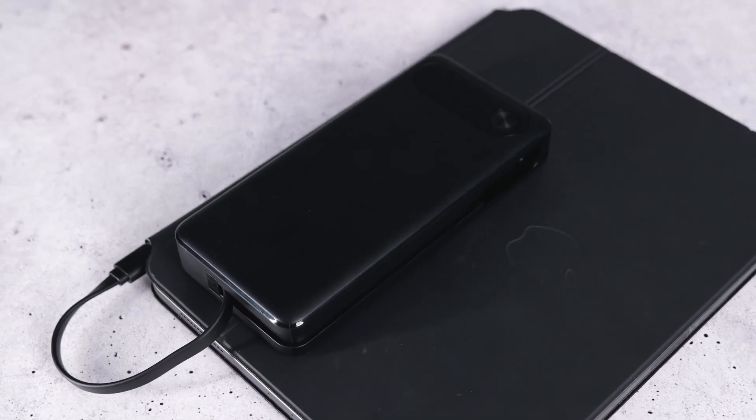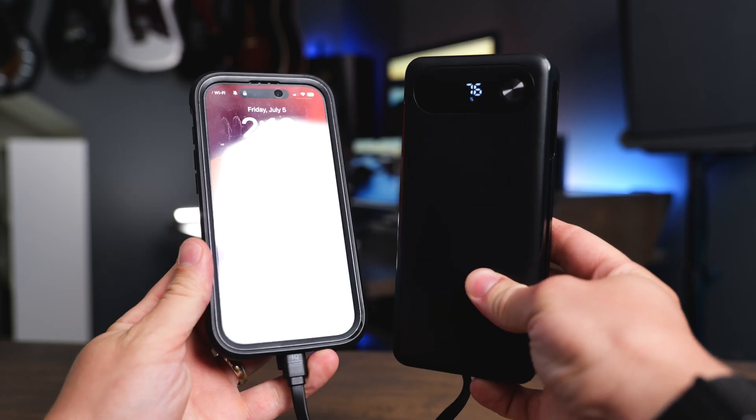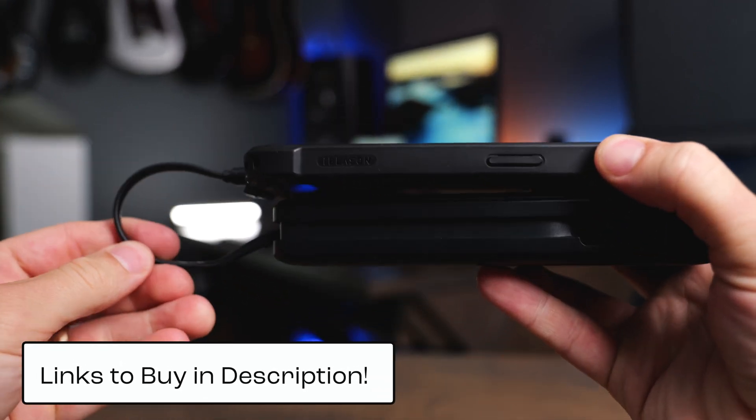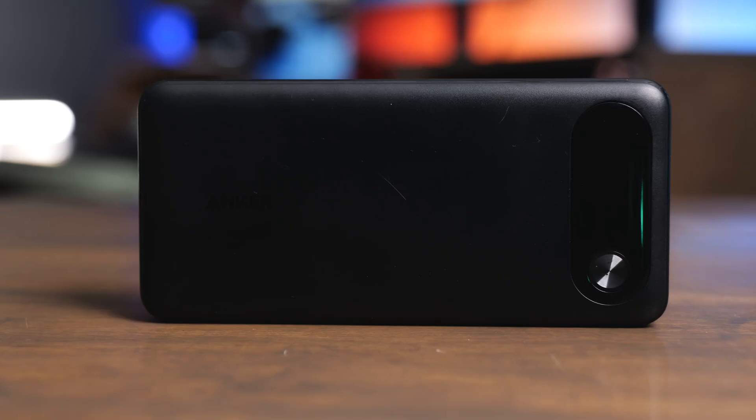If you're looking for high wattage, tons of battery capacity, and fast recharging, I highly recommend the Anker 87-watt power bank. If you're interested in buying one of these or my favorite chargers for it, I have links in the description below. If you have any questions about this power bank, leave a comment below and I'll do my best to answer it. Like this video and subscribe to my channel so you don't miss out on any upcoming content.